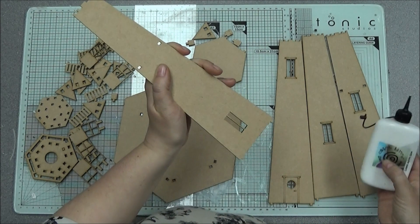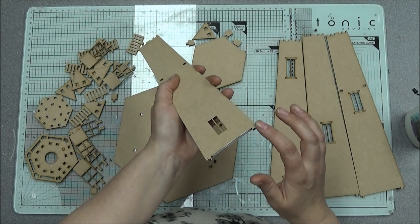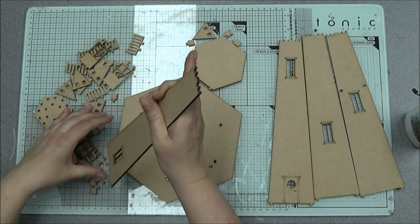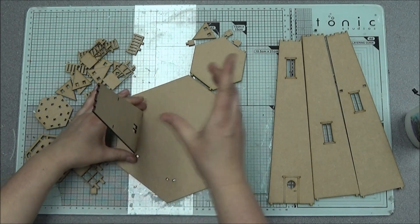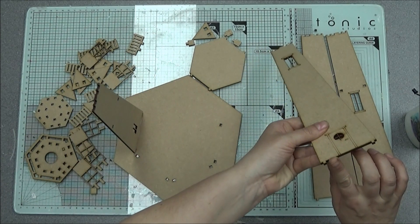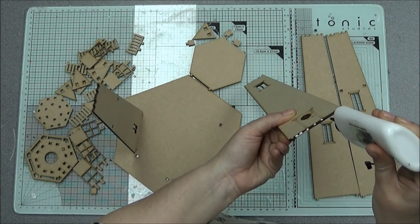The main bit you'll need the glue on is the roof, but to extra stabilize it I would certainly recommend using a good PVA glue. I use Cosmic Shimmer, but watch this space because I may have a glue of my own coming out.